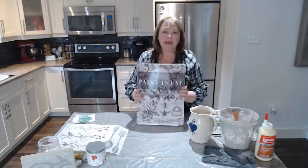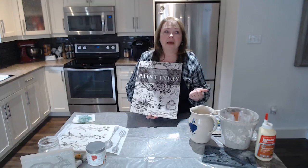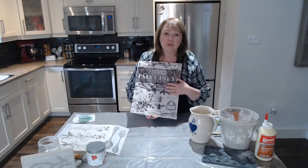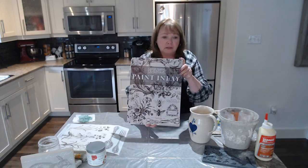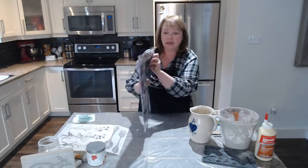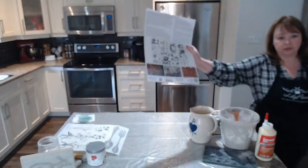I want to start by showing you what a paint inlay is. This is by the IOD Orchid Design Sisters — they came out with paint inlays about a year ago. They do take a little bit of practice and it really comes down to finding the right amount of paint. This works best with a chalk style paint, although a lot of retailers are also using it with a clear coat or tough coat. So here's one of the new ones — it's a paint inlay, and in this package you get eight separate sheets. These are gorgeous, what I would call French Country designs.